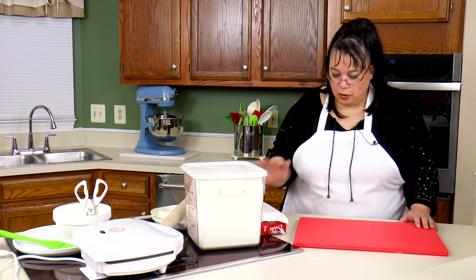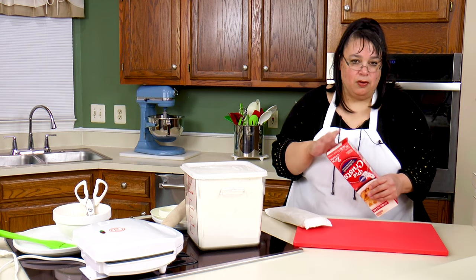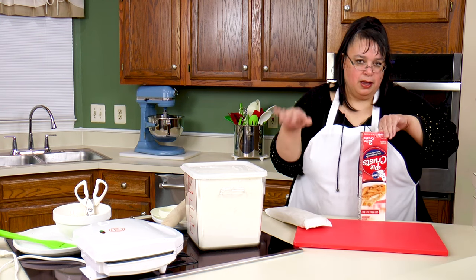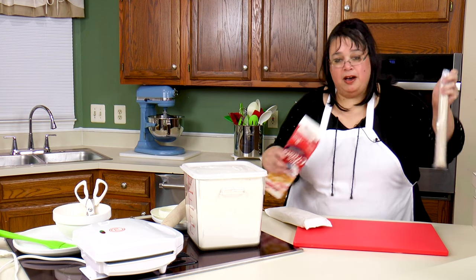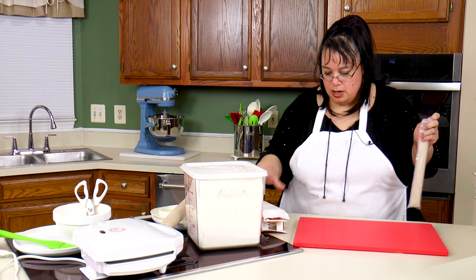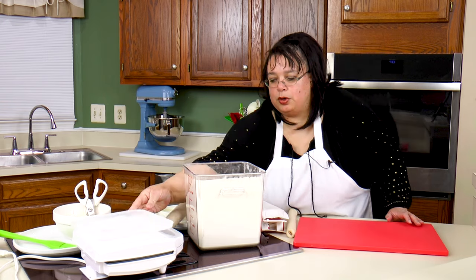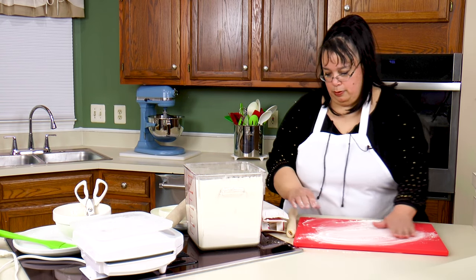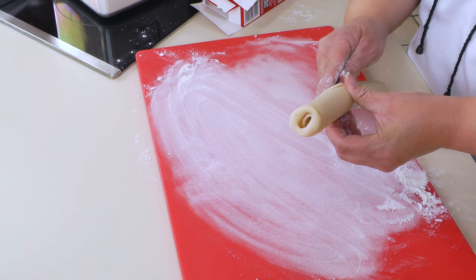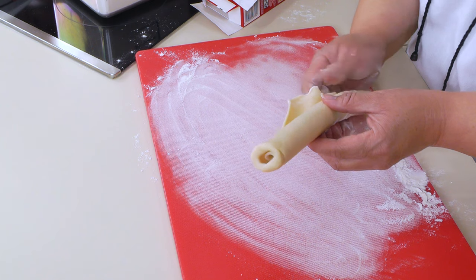For the crust, we are going to be using traditional pie crust for the bottom crust and puff pastry for the top crust. This will ensure that the top crust will cook all the way. So we're going to flour our board a little bit and roll out our pie crust — this is gonna be our base.